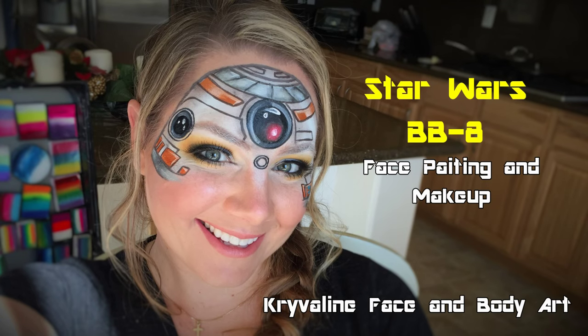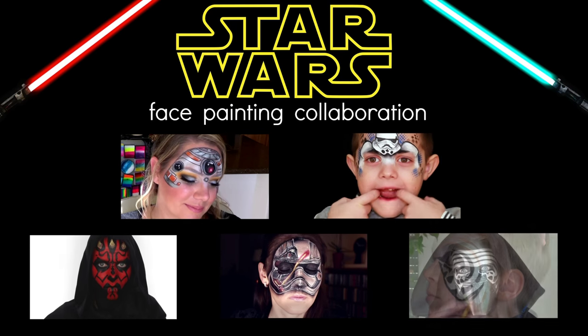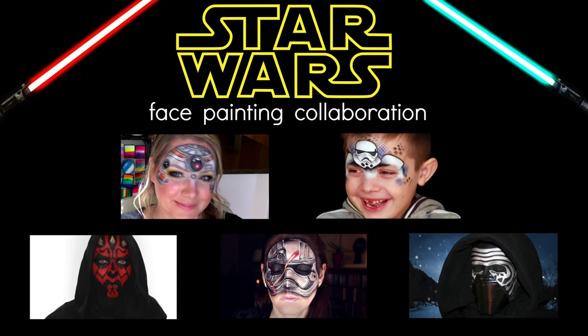Today I'm doing this BB-8 look from Star Wars and it's part of a collaboration with a bunch of really amazing artists. Their links are down below to their videos so make sure to check them out as well.